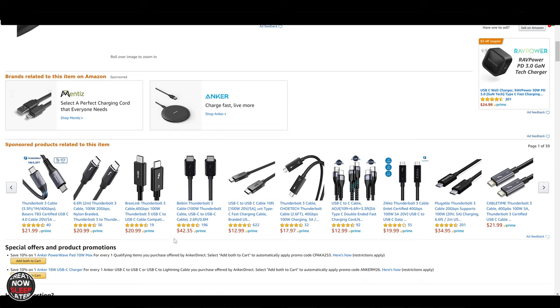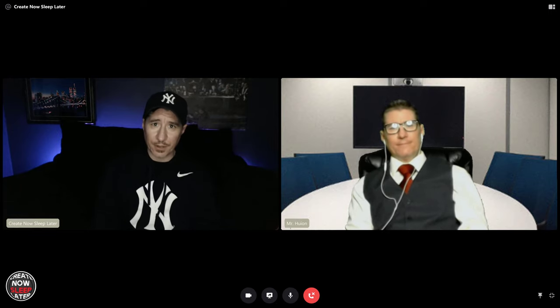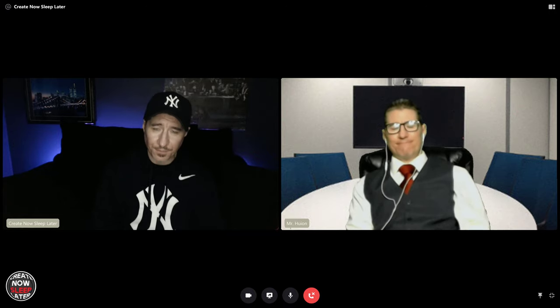Now, you know how we do it at Create Now Sleep Later — we've invited Mr. Huion on to answer some of your burning questions.